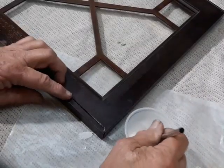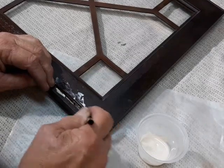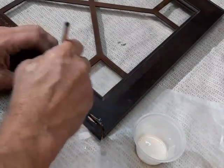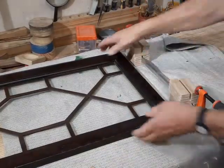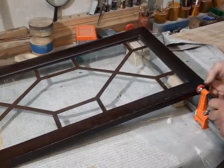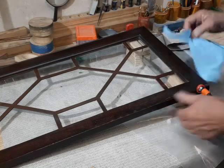We're using Titebond III for this because that's what I've got on the shelf right now, and it's probably as good a PVA glue as you're going to get. This will sit until the morning, and we will continue.